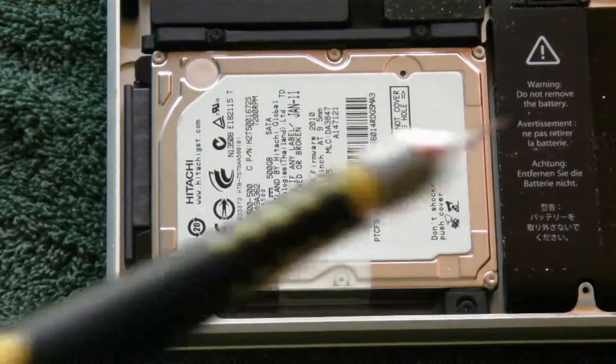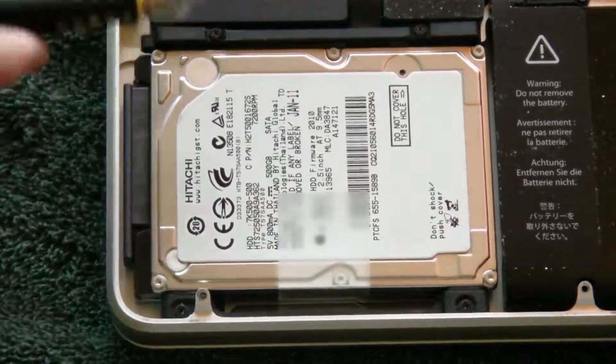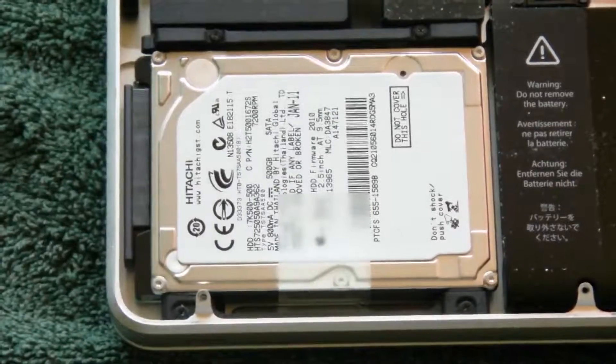We are still going to need the Phillips screwdriver. There is a screw right here, a screw right here, and a screw right there — you need to take out all those and this top bracket will come off. So let's go ahead and do that now.